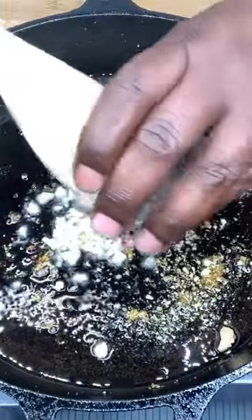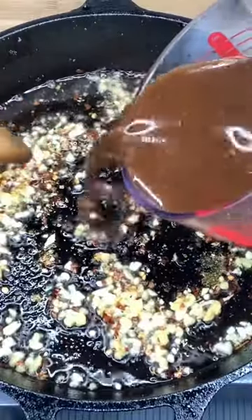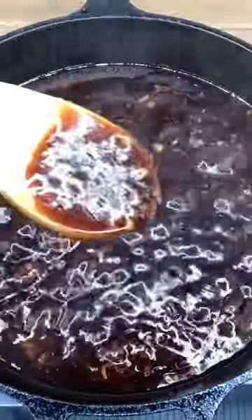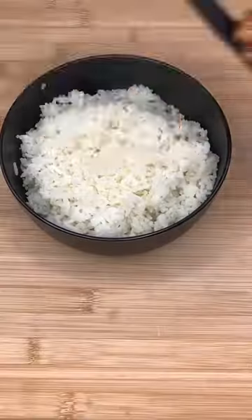Now we're gonna add our garlic, we're gonna add our ginger, we're gonna add our red pepper flakes, and we're gonna sauté. Make sure you stir your sauce so the brown sugar don't stick, and stir it till it becomes thick like this right here. Add your chicken and mix it up till it looks just like this right here.